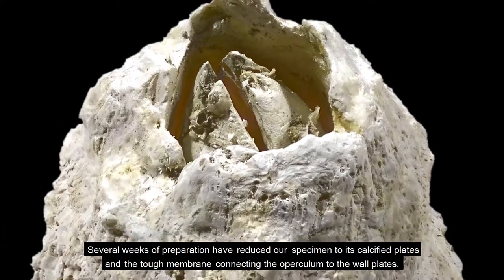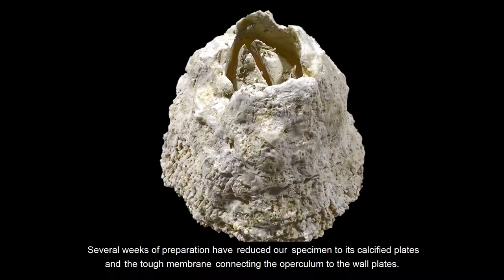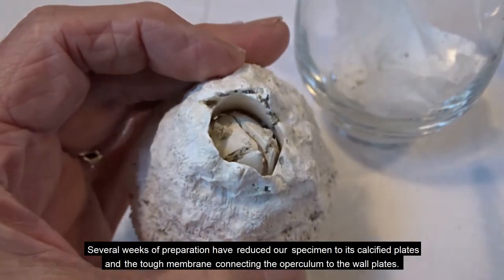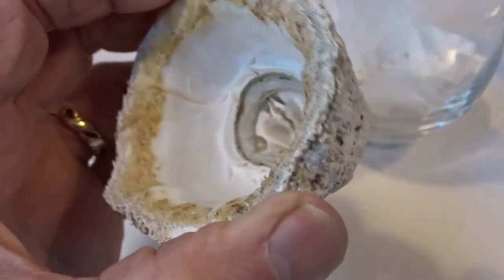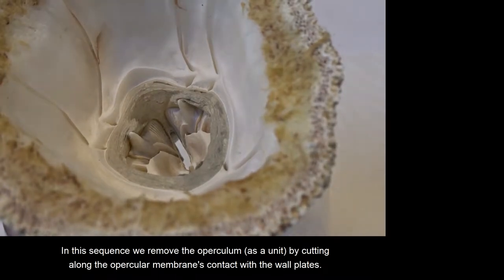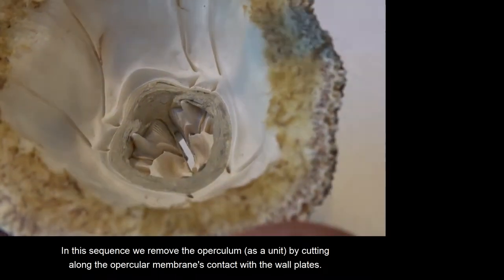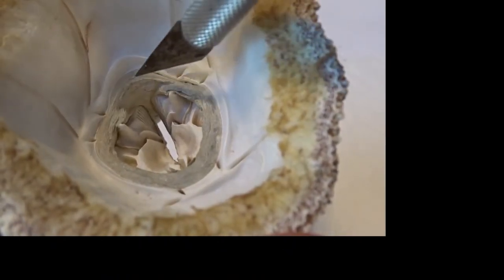Several weeks of preparation have reduced our specimen to its calcified plates and the tough membrane connecting the operculum to the wall plates. In this sequence, we remove the operculum as a unit by cutting along the opercular membrane's contact with the wall plates.